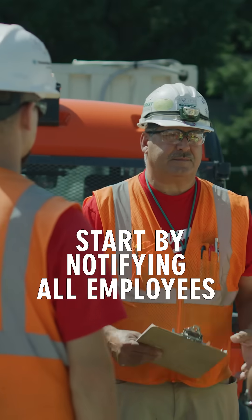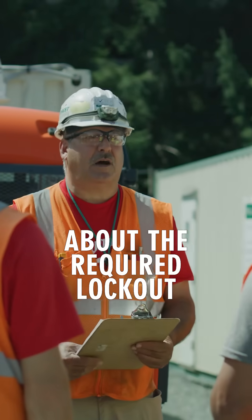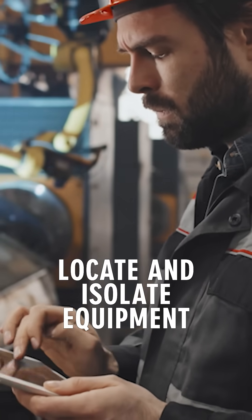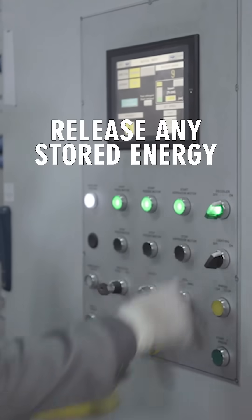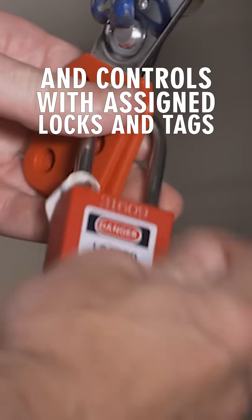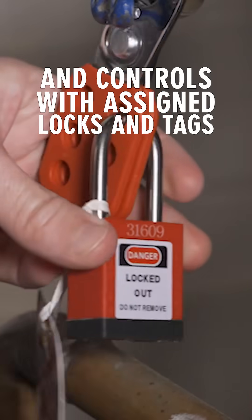Start by notifying all employees about the required lockout. Shut down equipment using the normal stopping procedure. Locate and isolate equipment from all energy sources. Release any stored energy. Lock out all switches and controls with assigned locks and tags.